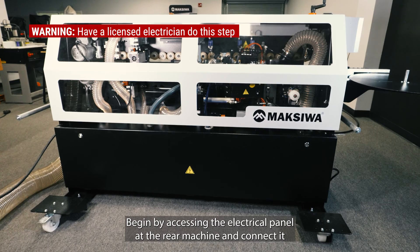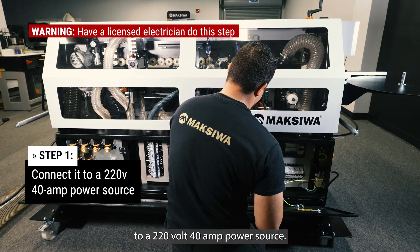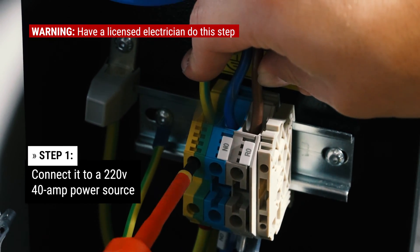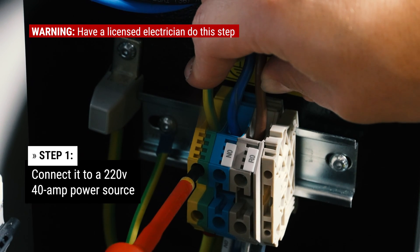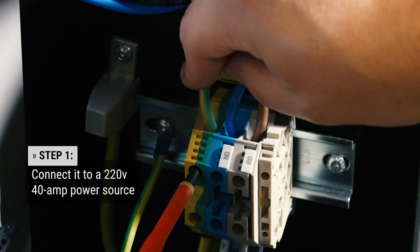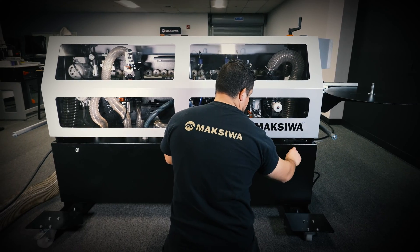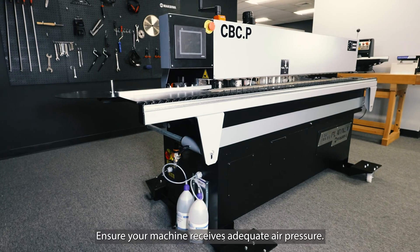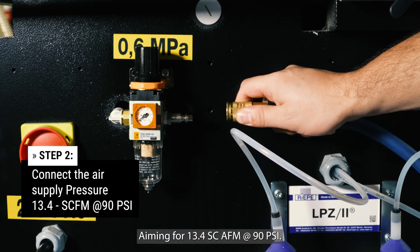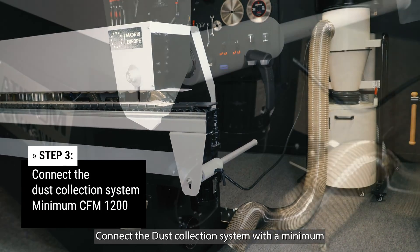Begin by accessing the electrical panel at the rear of the machine and connect it to a 220V 40A power source. Ensure your machine receives adequate air pressure, aiming for 13.4 CFM at 90 PSI. Connect the dust collection system with a minimum CFM of 1200.